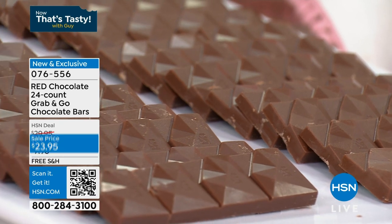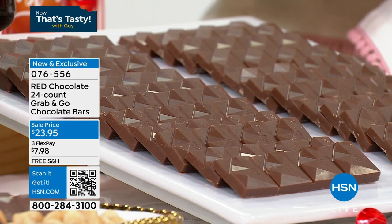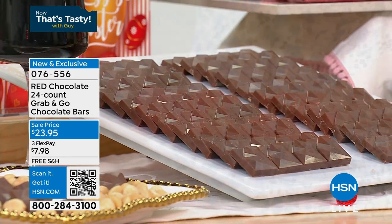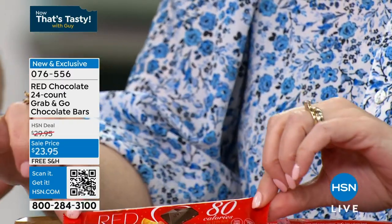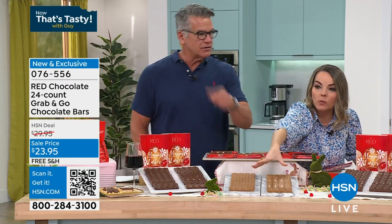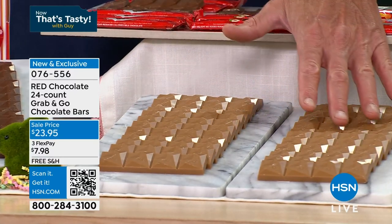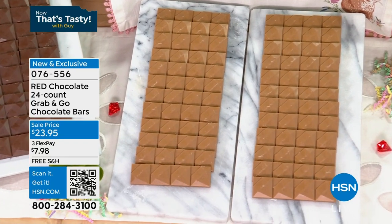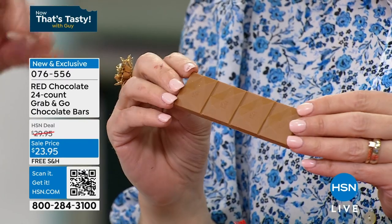The dark chocolate is only 80 calories. I don't feel bad after dinner if I need something sweet and I grab one of these. Even if I eat the whole thing — sometimes I do, sometimes I just want one little break. 24 bars is $23.95 and they're all individually wrapped. Take it to work, to school, in your backpack. In summertime be careful because it will melt — it is chocolate, after all.